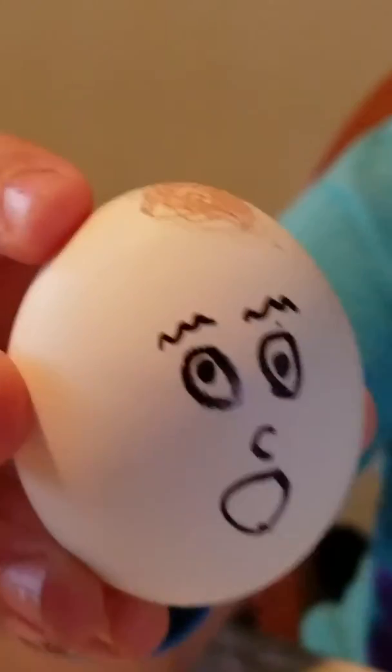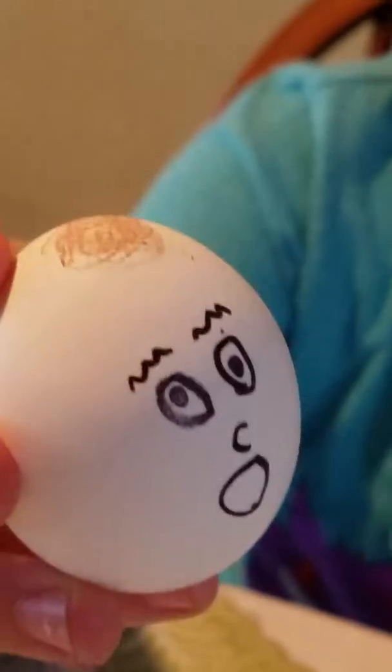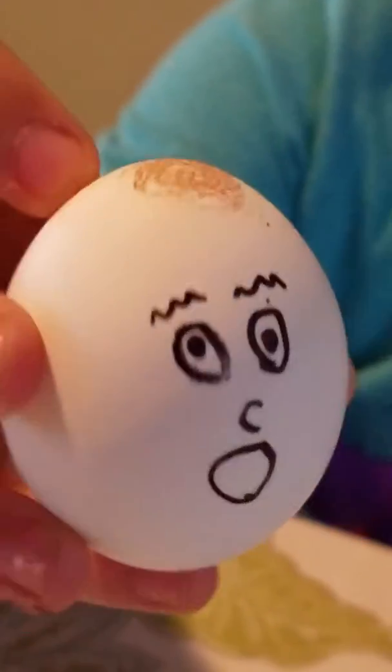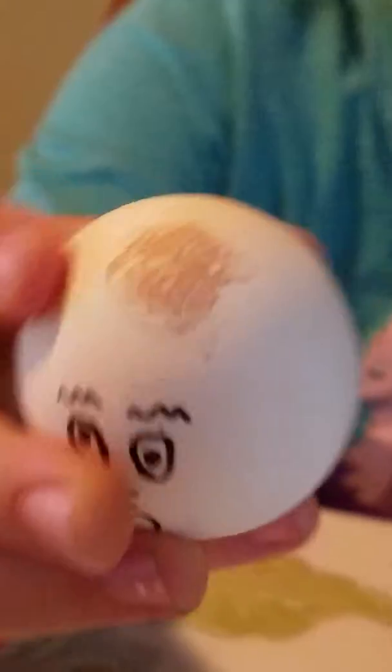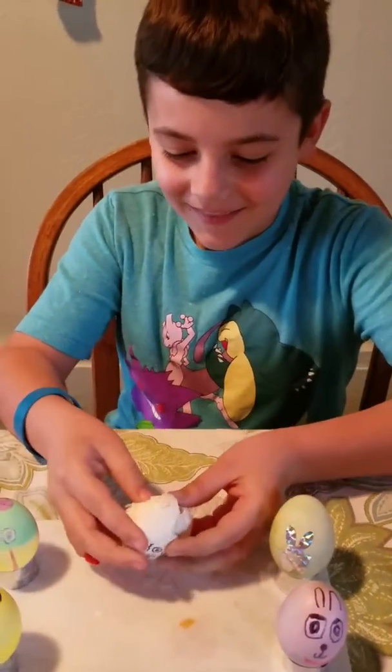Hi guys, Godzilla fan Justin here, and this is my Easter special. I'm trying to show off these for now, but I'm sad because I will have a hole in my bag and I've lost my precious hair. Oh no, where'd it go? Oh well, goodbye guys.